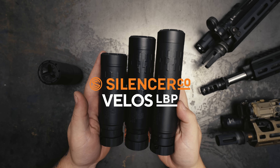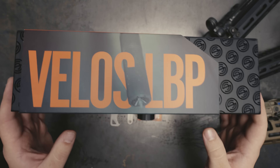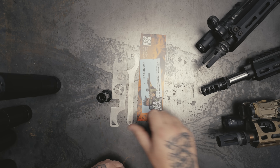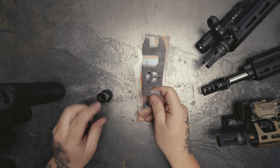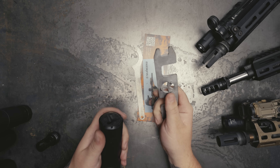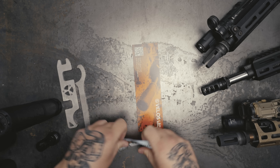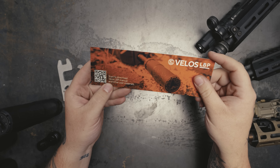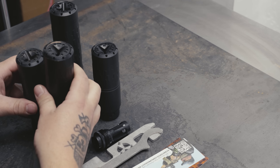VELOS LBP low back pressure — let's talk about it. What do you get in the box? You get a suppressor — that's pretty cool. You get a basic tool which you can use on your ASR, and a multi-tool which you can thread on your muzzle device or take off your muzzle device and front cap. You get two pieces of paper: one for product registration and one with a QR code for your manual.